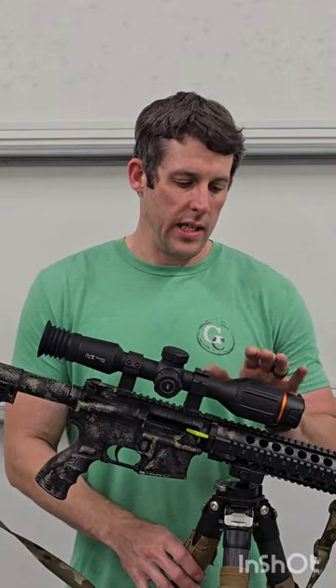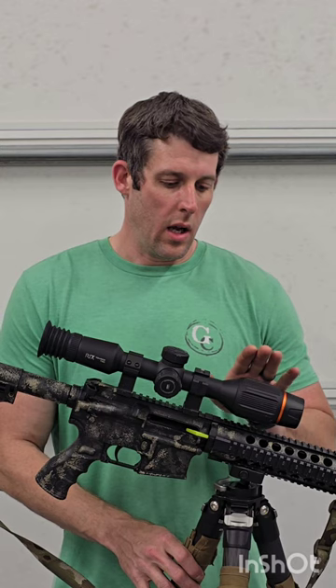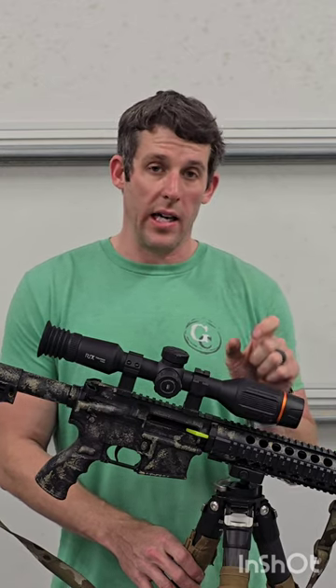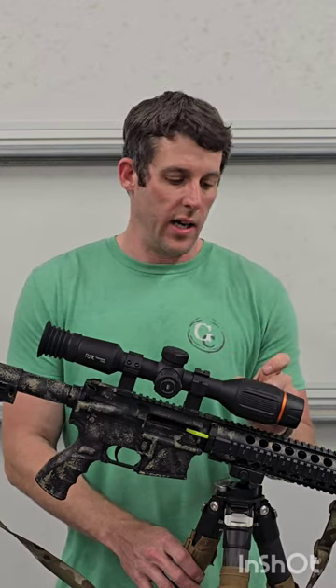Another feature on this unit is the wide focus ring. It's about four fingers wide on my hand and it's got a pretty good grip to it. The reason I like this is when the scope is wet, or it's cold and your hands are cold, you can adjust this focus without having to grab a very narrow ring. I know some manufacturers have that very narrow focus ring, and that can be kind of aggravating, especially if it doesn't have a throw lever.